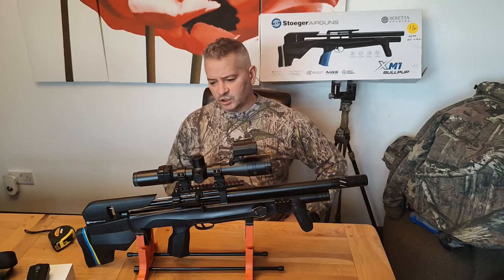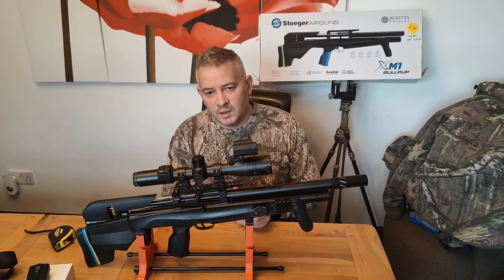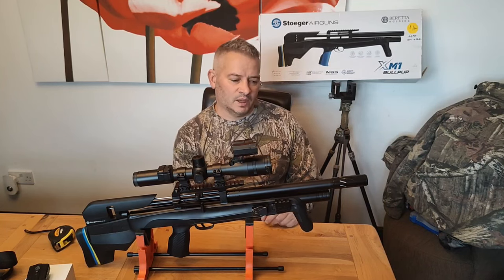It's perfect for hunting — a nice little size rifle to carry around the woods stalking pigeons, squirrels, or whatever you're after. It's a good little ratting gun too.